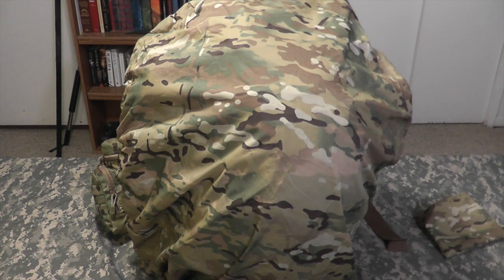Hey gang, Bison here. Just a few thoughts on the three videos I made on my 72-hour bag.